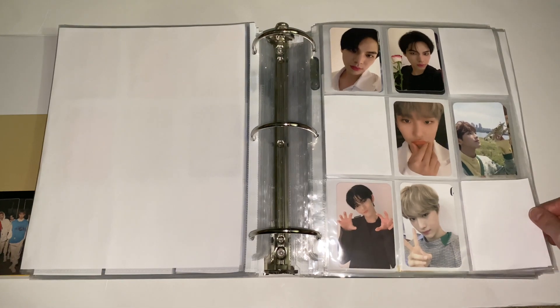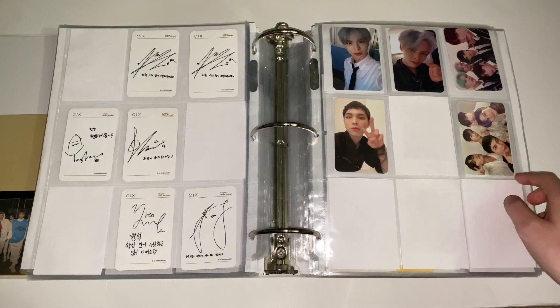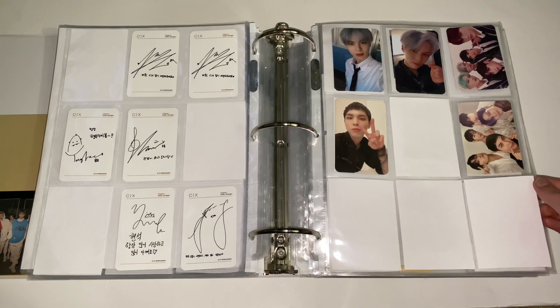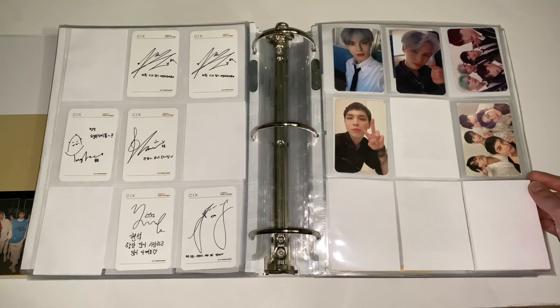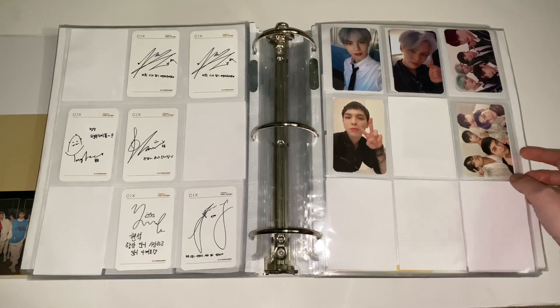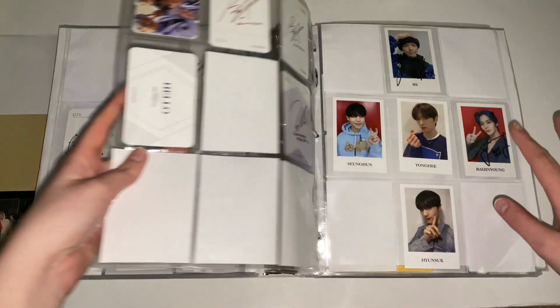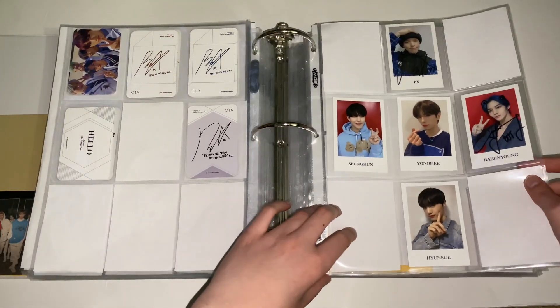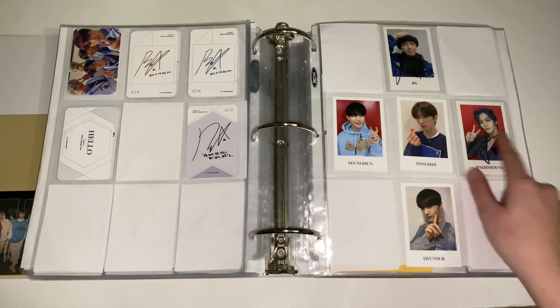From this era I stopped buying all versions and I'm just collecting two photocards per release since I only buy one version now. The photocards for their newest album are so cute, though I don't 100% like BX's hair in these. I'm still debating — I'm thinking I'll just collect two and call it a day. These were from SubK — they did an event and I got BX and Jin Young signed.